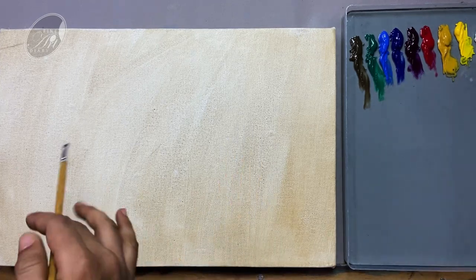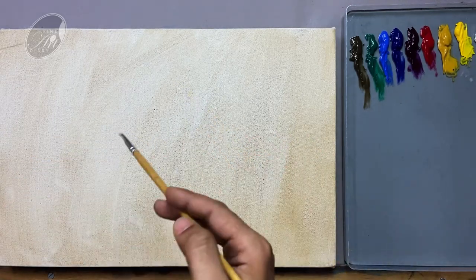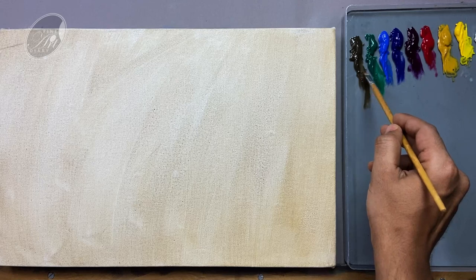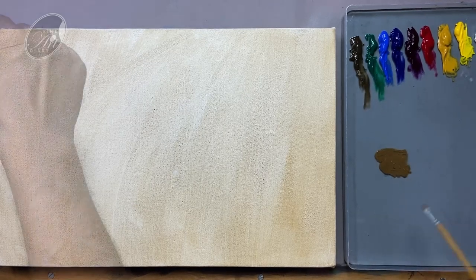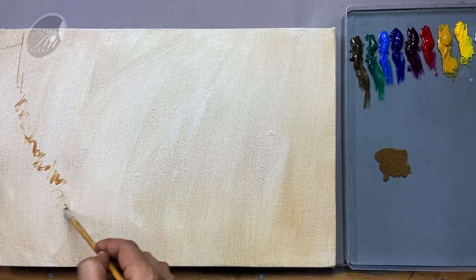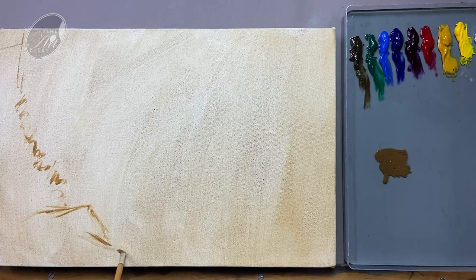I am going to start with a preliminary sketch so that it will be convenient for us to place the objects. For this, I am using raw sienna and raw umber, what I was using for tinting the canvas. The goal of this step is to position the objects, so we can be spontaneous and we don't have to be worried about any detailing.